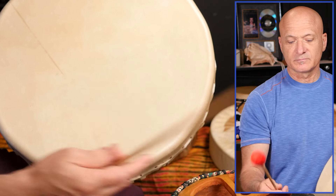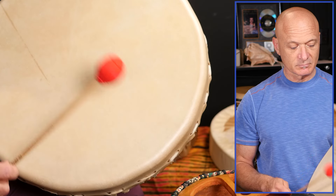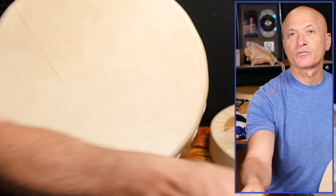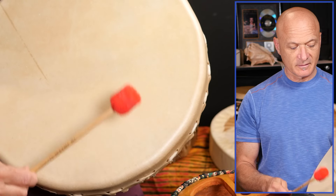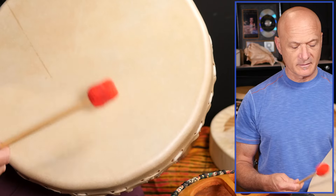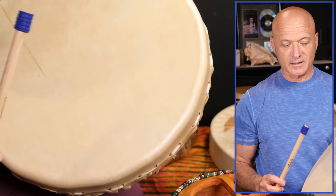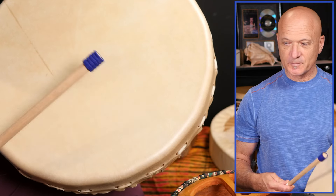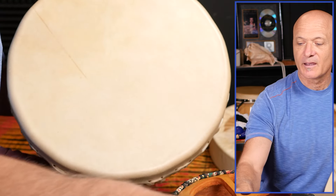And the rattle mallet. Furry mallet. Jack Stick — yoga mat. And the Big Boom.